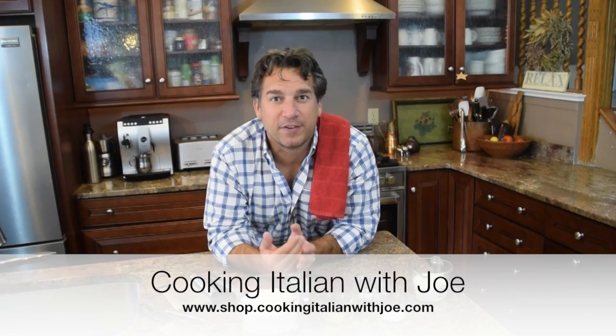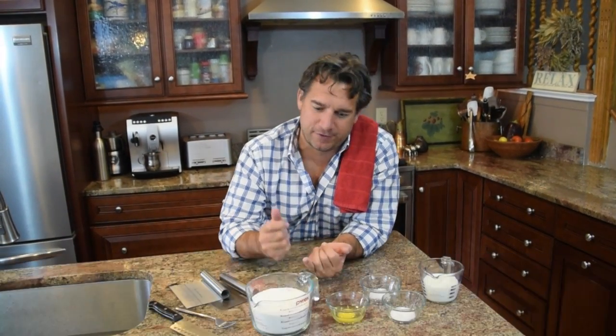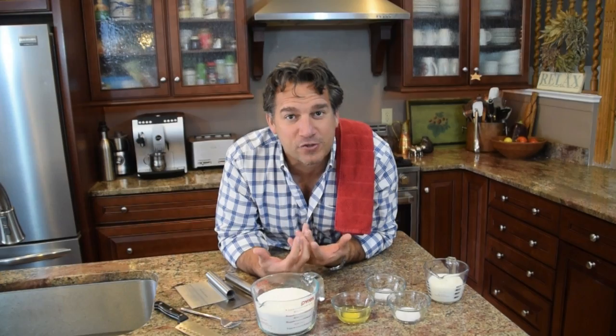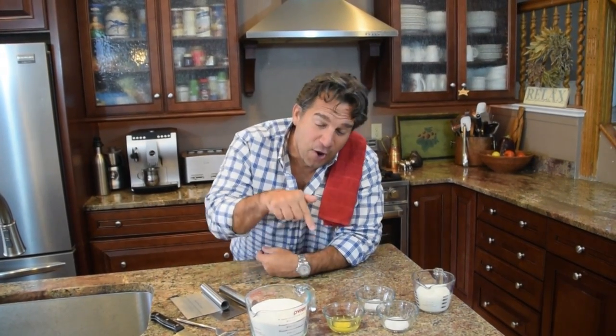When you talk about pie crust, it's the biggest debate in any family. Who makes the best pie crust? Does grandma make it? Great grandma? Mom? Dad? What restaurant makes the best pie crust? Well, I'm going to tell you right now who makes the best pie crust. We make the best pie crust here, and I'm going to share with you a phenomenal recipe.